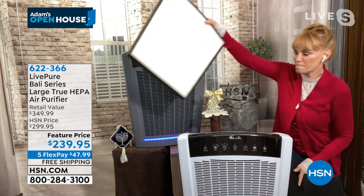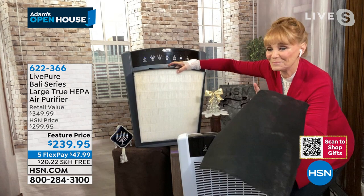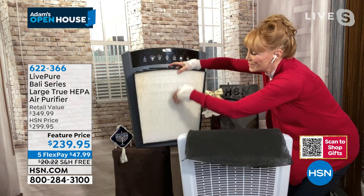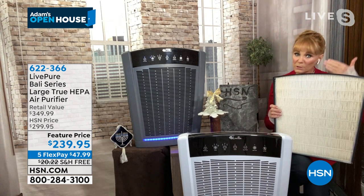The bigger the HEPA surface, the better — more surface to capture allergens. Look at this large HEPA. Some companies have filters where you open the unit and it's half that size — that feels dishonest. LivePure gives you this absolutely huge true HEPA, plus the coco carbon on top — two layers of filtration, which is very important. Also look for a sealed rubberized or thick foam gasket on the edges.